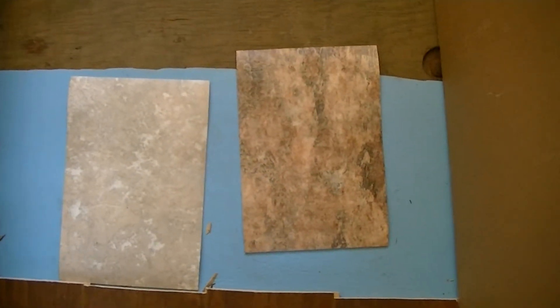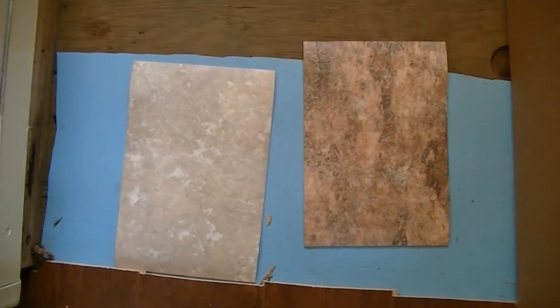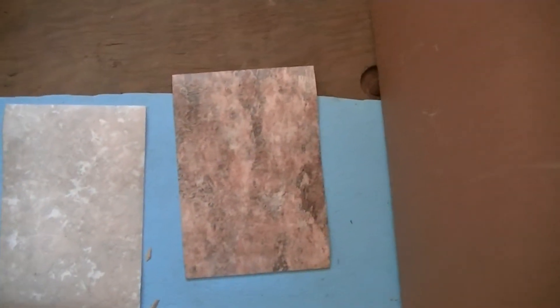Like I said on the last video, I'm going to put linoleum in back here and stopped it right here. I think we're going to go with the one on the right — that's the best looking one. The one on the left ain't too bad, but I kind of like the one on the right. It kind of picks up the dark browns and the yellows here in the coach.